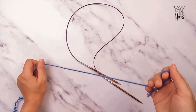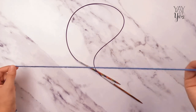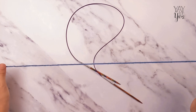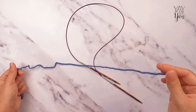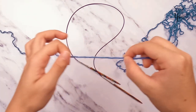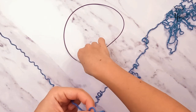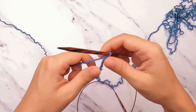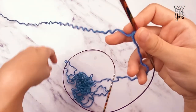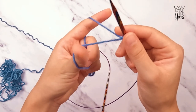One thing to know about the long tail cast-on with a lot of stitches is that you have to leave a tail long enough to accommodate all the stitches, but not so excessively long that you waste yarn. For this project, you'll need to leave a tail at least four yards long. I'll give it a few extra inches just for good measure, then make a slipknot and put it on the needle. If you want to use a different cast-on, you totally could — you just need a basic simple cast-on. We're going to cast on 240 stitches.